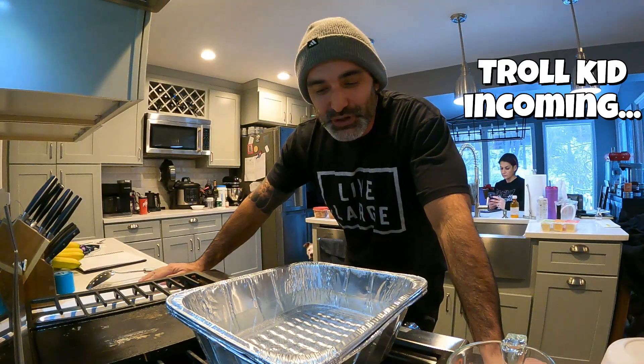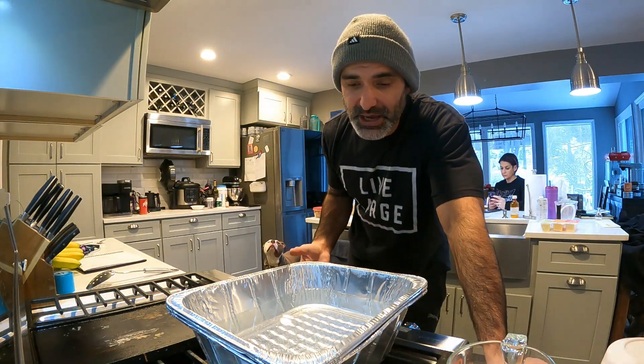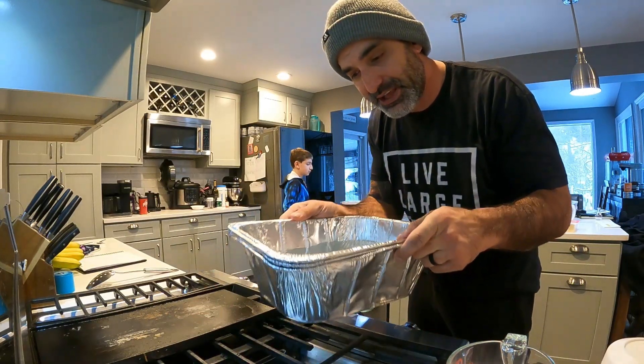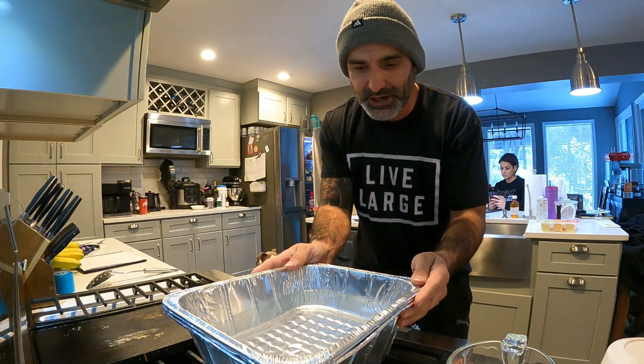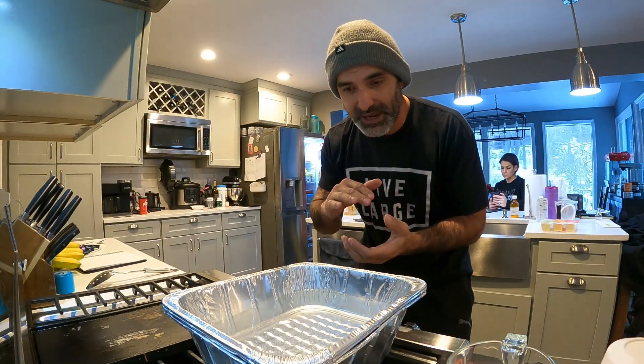Hey, what's going on everybody? Today I'm gonna teach you guys how to make ballistic gel at home. First things first, you're gonna need something to mix it all in. I don't like to use things I have around the house to make ballistic gel, so I went to Walmart and got some inexpensive aluminum containers — about a dollar fifty each. I got three of them just to make sure they'd hold the weight of the water.